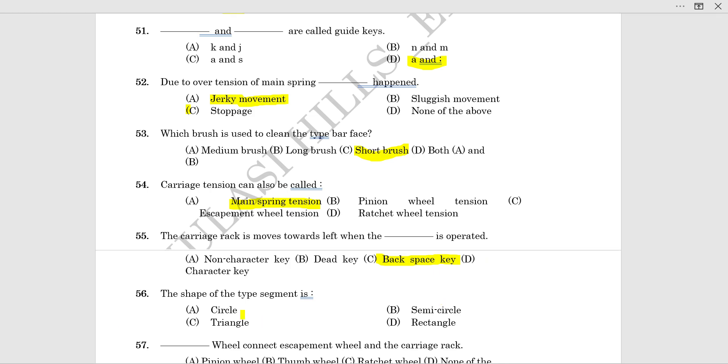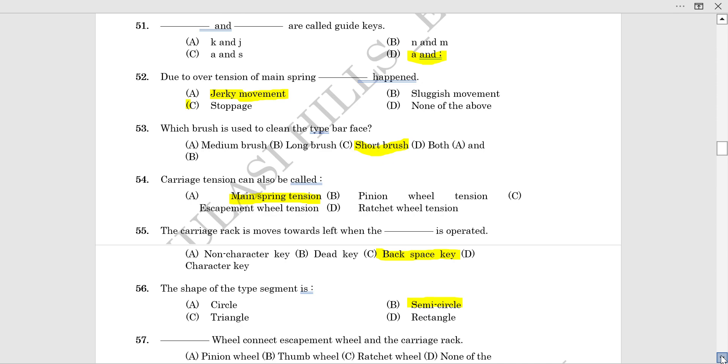The shape of the type segment is semi-circular. That means the segment looks like a semi-circle.